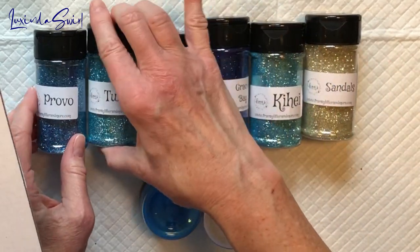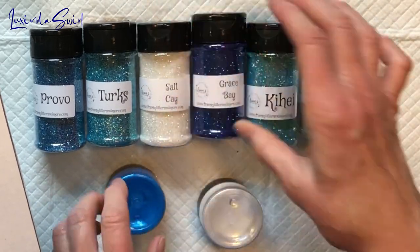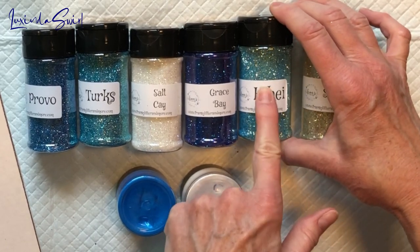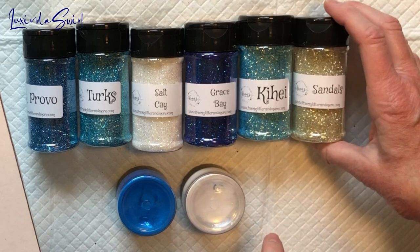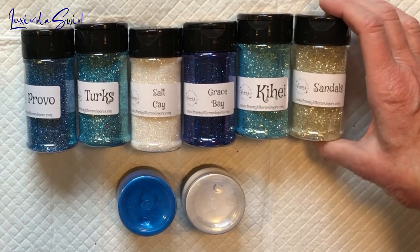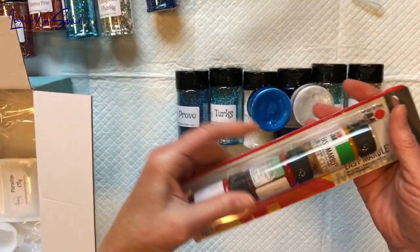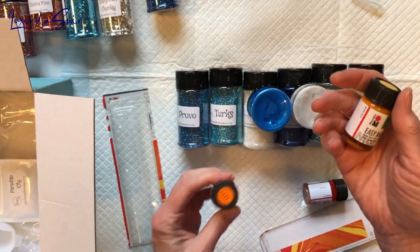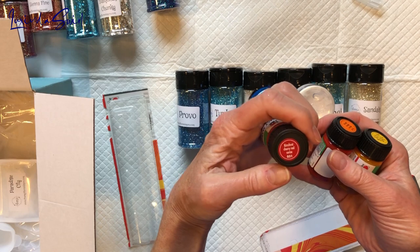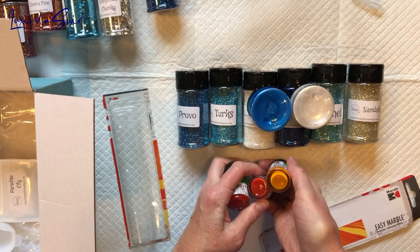Alright, here's what we have so far: Provo, Turks, Salt K — wow, look at that — Hollow White, love it. Grace Bay. And then there's one I don't know how to pronounce — Kia, maybe? If anyone can put a phonetic pronunciation in the comments, I'd appreciate it. Sandals, and blue and white mica.